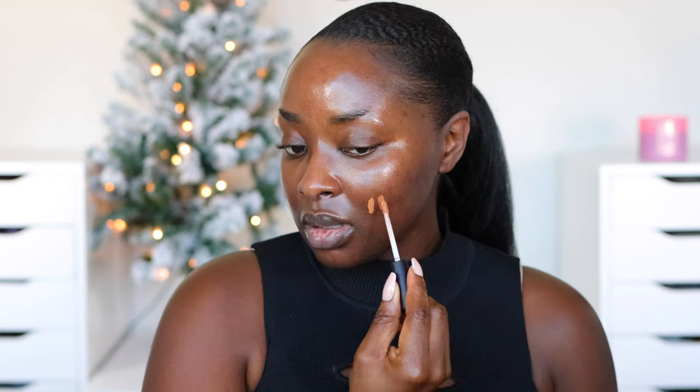Let me swatch the concealers and see what they're talking about. We're going to go from lightest to darkest. The lightest one is Dark 5N — that's going to be a very light color for me. And this is Dark 5W; perhaps this one will work because it has a warm undertone, but that doesn't look dark to me at all.